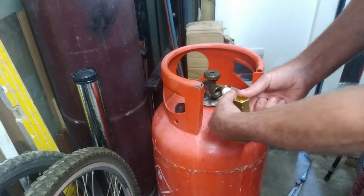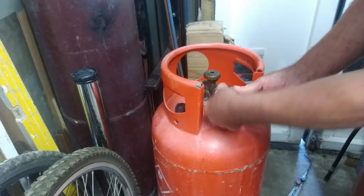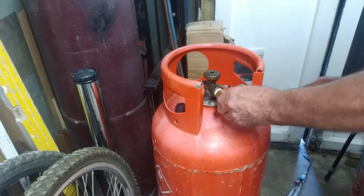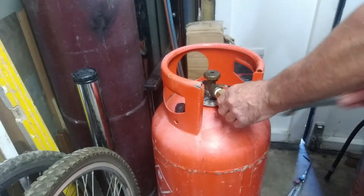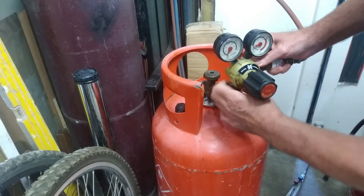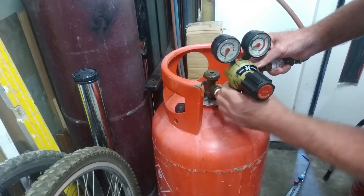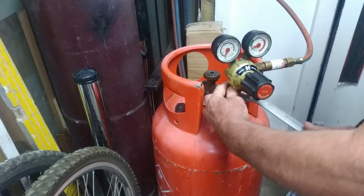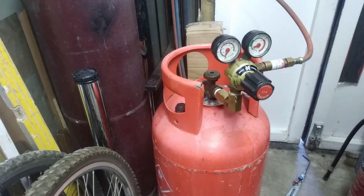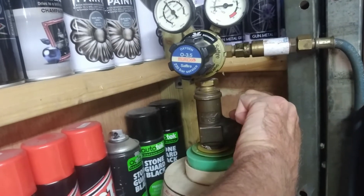Just screw this adapter on with some sealant tape, then screw the gauge on as well, sitting it in a nice upright position and away from the neck of the bottle — giving you plenty of room. And that's all on, ready to go.